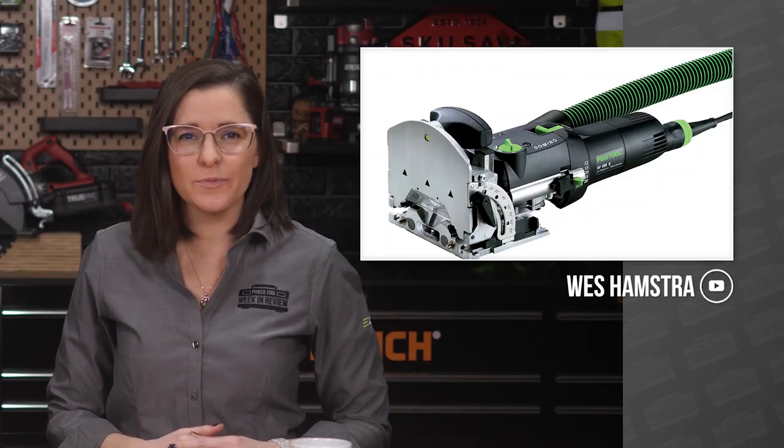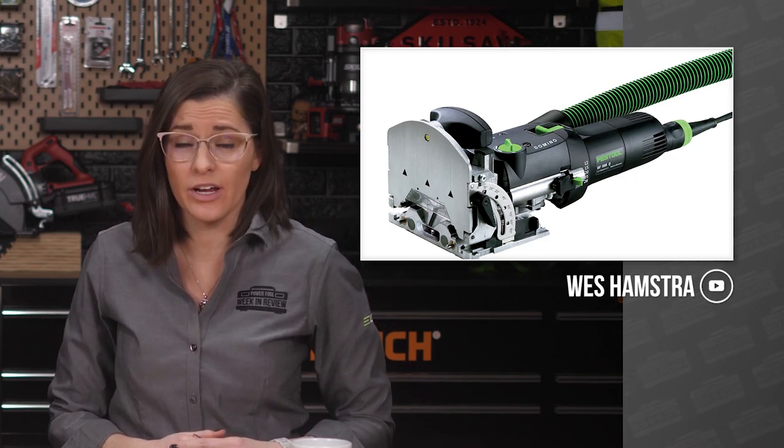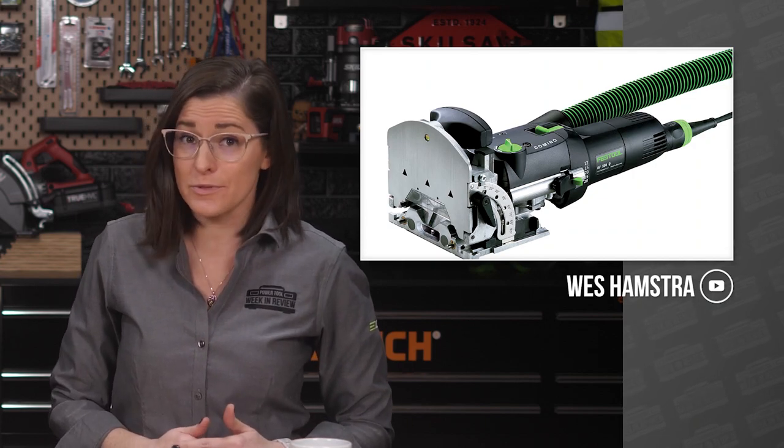Up first, the Festool Domino has always been a capable, convenient, and seriously expensive solution for woodworking joinery. And pocket holes have been a capable, convenient, and seriously cheap solution. This week, Wes from West Hamstra Woodworking wanted to know which solution was best.